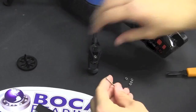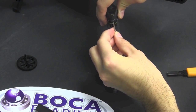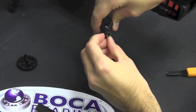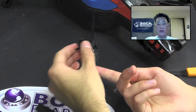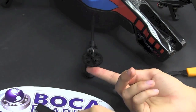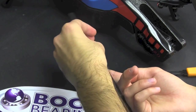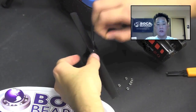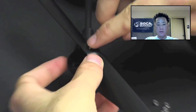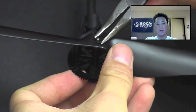Now that the new bearings are installed, just put everything back together. Start by installing the shaft first. You can use your pointer finger to hold it in place while you position the gear above it. Simply put the propeller on top and replace the C-clip. You can use your fingers to position it, then use a pair of needle nose pliers to lock it in place.